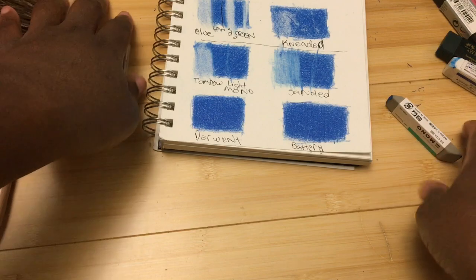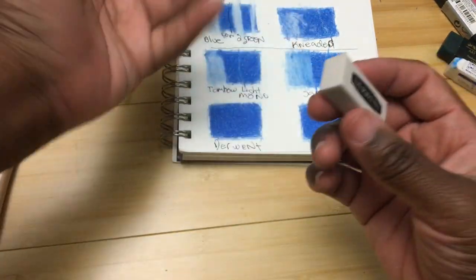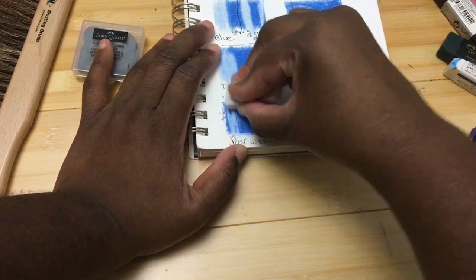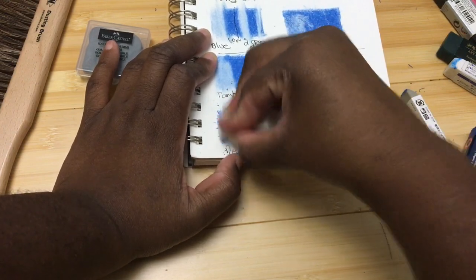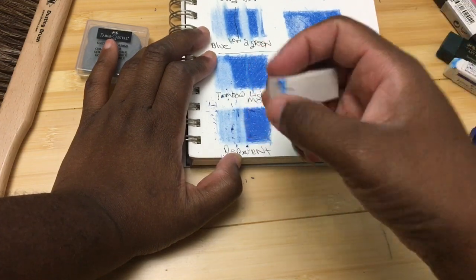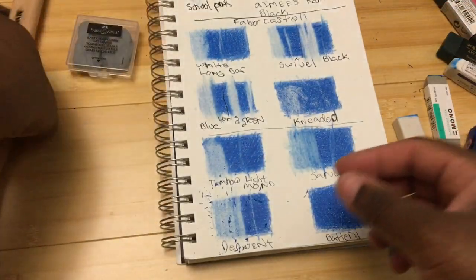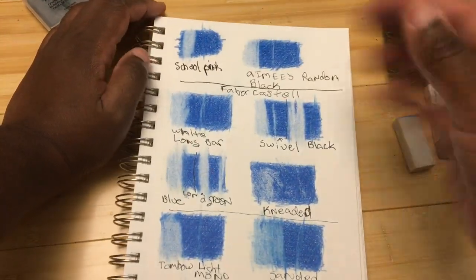Next is the Derwent eraser, which is included in their sets — I'm not sure if you can buy it individually. It does a good job. You can definitely see the difference between these erasers.